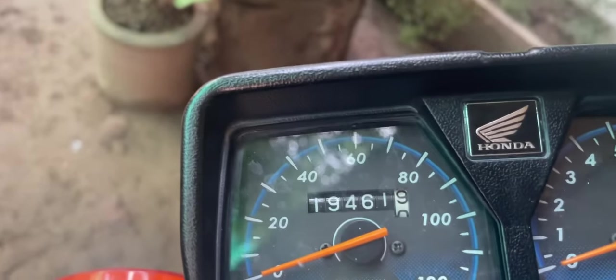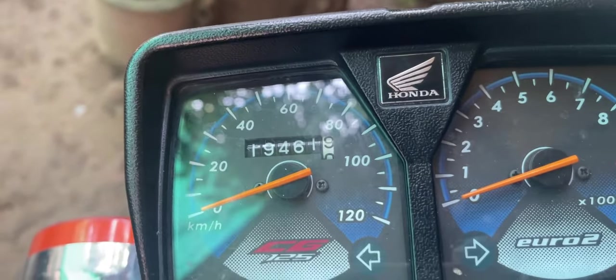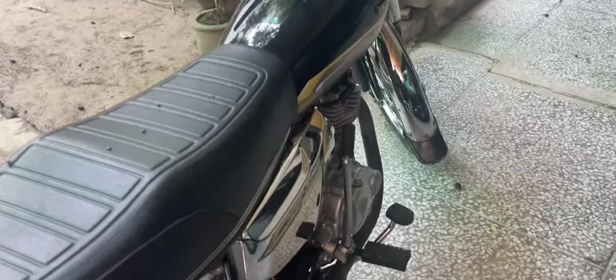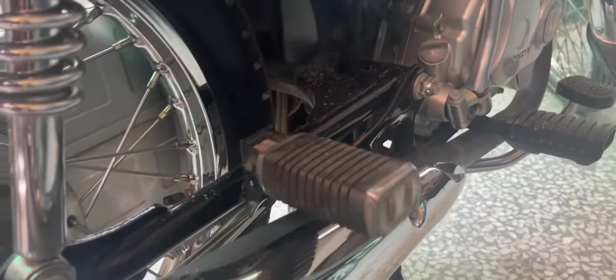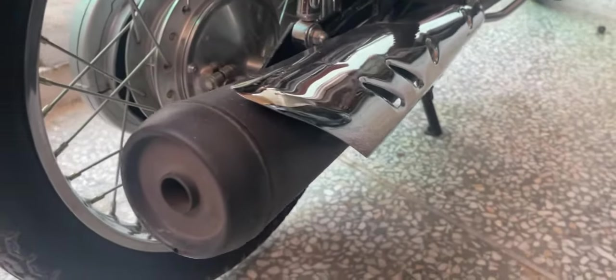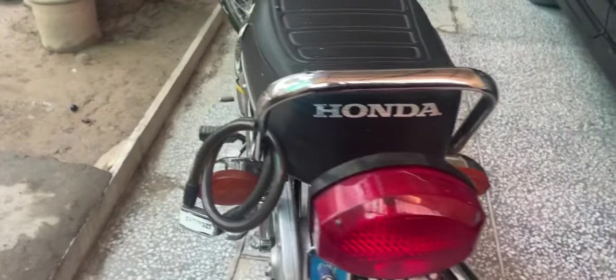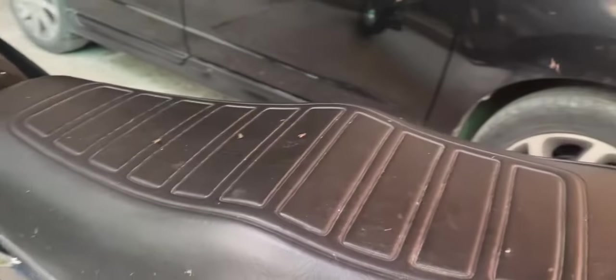It's only done 19,400 km. You can check the condition of the bike — it's in very out-of-class condition. And that's why it's special enough to be considered a special edition.